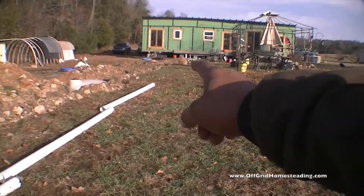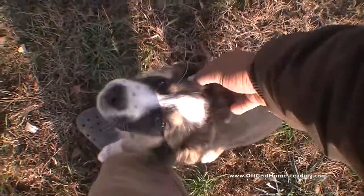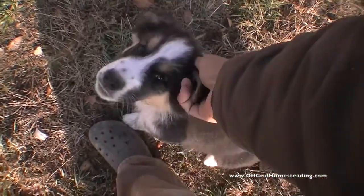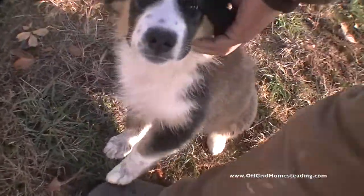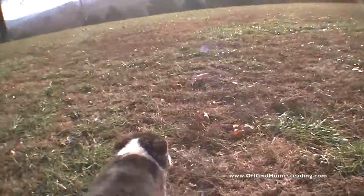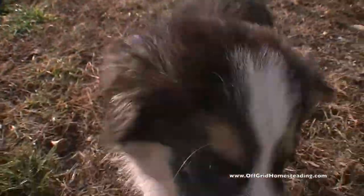Hi honey — little baby! He's 12 weeks old right now, a little Australian Shepherd. He is so awesome — a good little baby. You guys need to give us a call if he might fit your family.